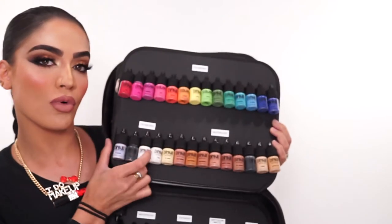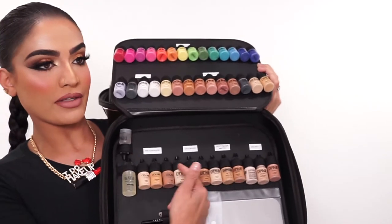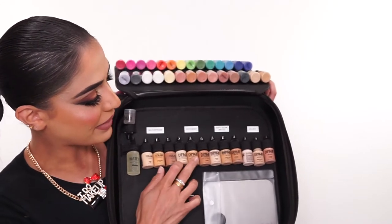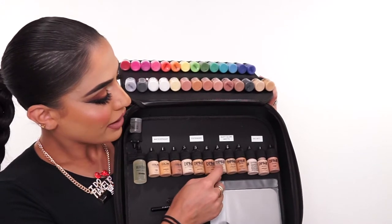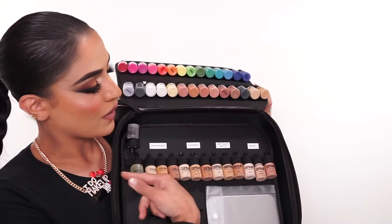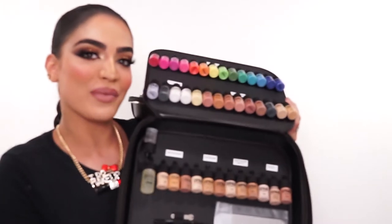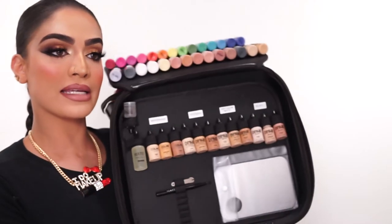This is also a few more of the FX Fantasy colors. Over here is my foundation shades and contour shades in all of the different formulas — I have the waterproof formula, the makeup extender, the soft glow matte, and the velvet foundation. I like to keep this because every day is a new day and I don't know what formula I want to use, so I like to keep them all right over here. That's how I like to keep it organized.